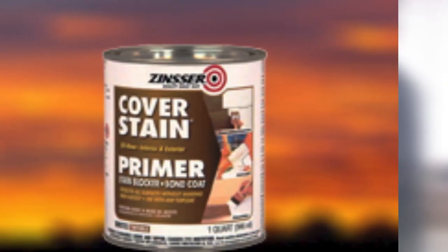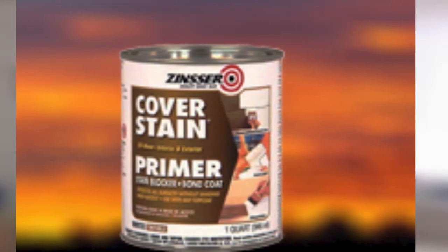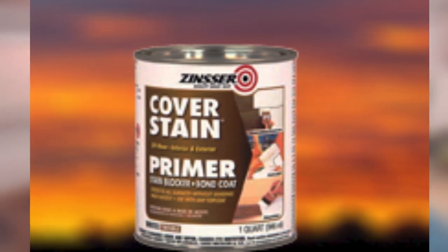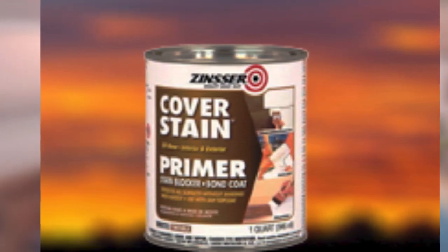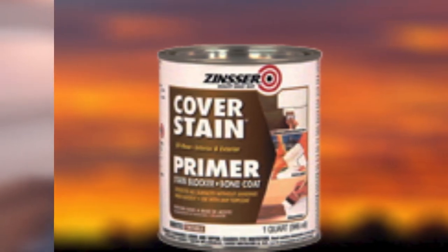The downside is that this product is only available in quart size, meaning large jobs will require quite a few cans and that's usually more expensive in the end. It would also be nice if this product were a little less toxic and flammable.